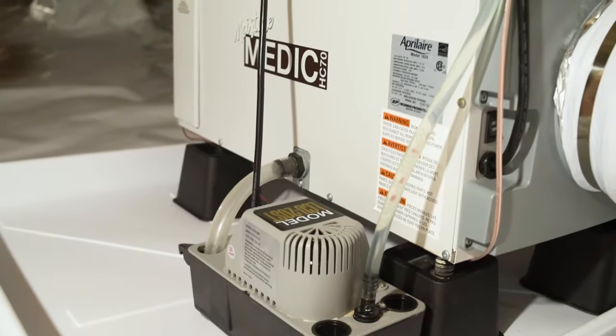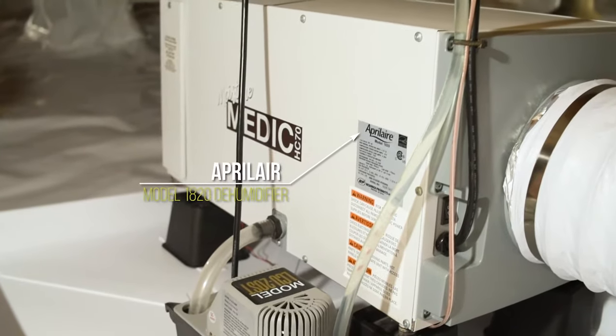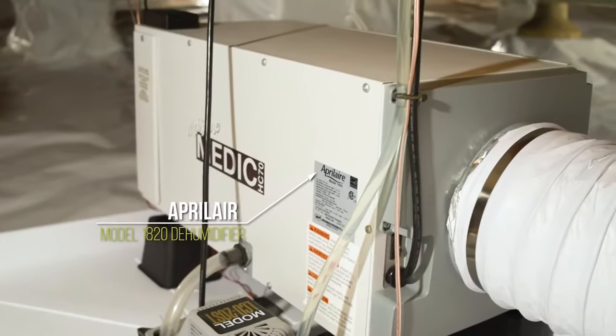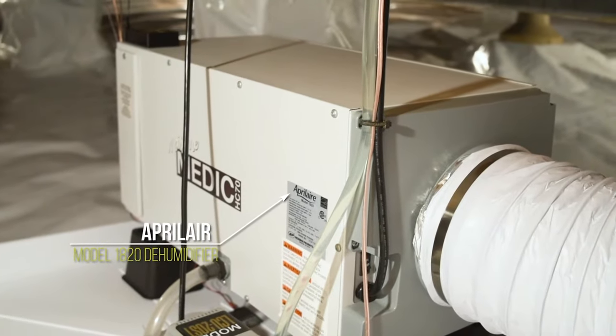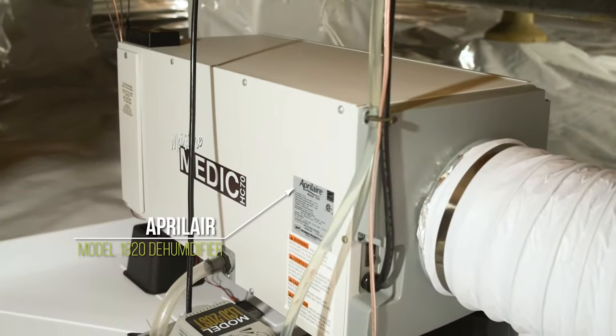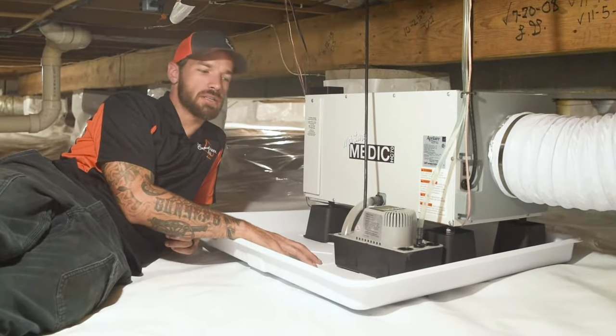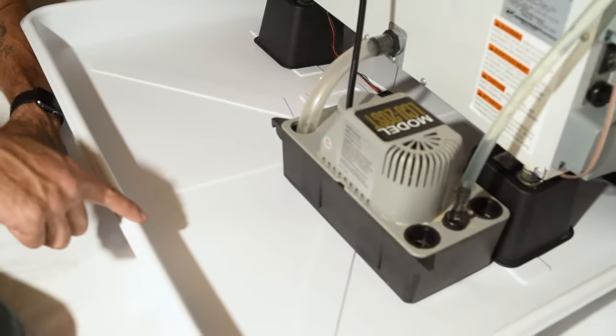This is the Aprilaire 1820 crawlspace dehumidifier. The reason I use this dehumidifier compared to other models is it has a digital readout and you can adjust it to whatever humidity level you want. When it gets to that level, it's just going to shut off. One feature I add on with our dehumidifiers is this drip pan.